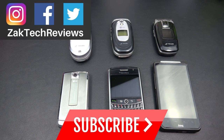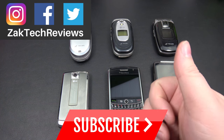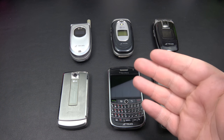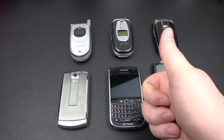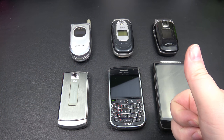Hey everybody, welcome back to Zach Tech Reviews. On this channel we look at tech, mobile accessories and gadgets. As you guys saw with the intro, this channel just hit over a thousand subscribers. So if you've ever watched, commented, subscribed, or liked one of my videos, thank you very much. I really appreciate the support. Let's keep on moving forward.